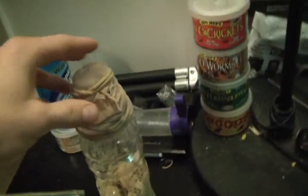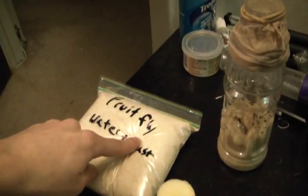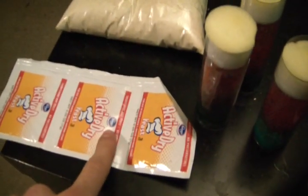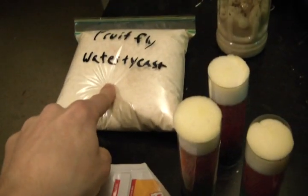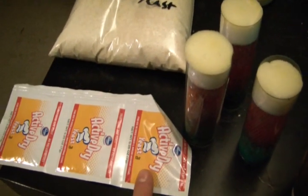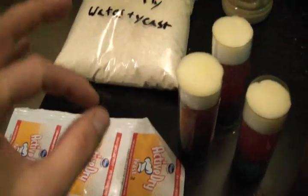You mix the media with water, and I've got one that I mixed up here. All you do is mix the fruit fly media with water — about equal parts media to water — and then the only other thing you throw in is a little bit of baker's yeast. It'll tell you on the instructions for your fruit fly media what to do. Mine said to add some baker's yeast, and most do. You get baker's yeast at the grocery store; it's real simple to find there.